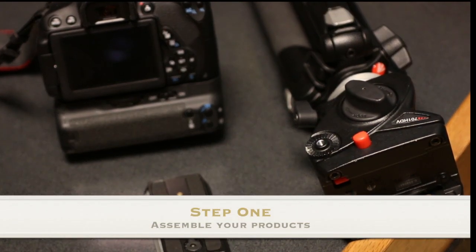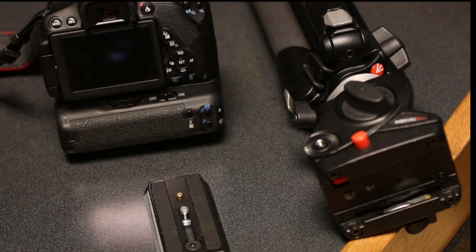First, assemble your products: your camera, a quick release plate, and your tripod.